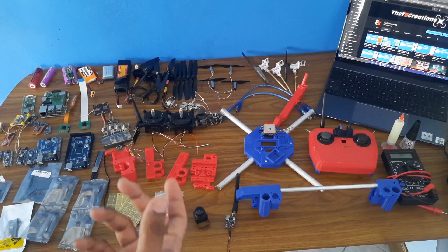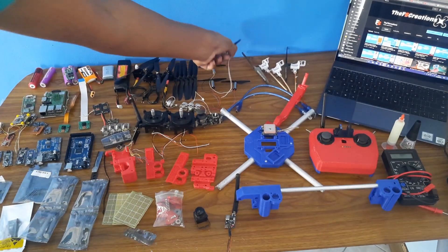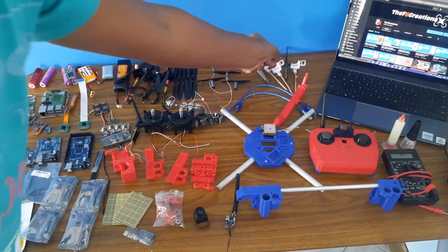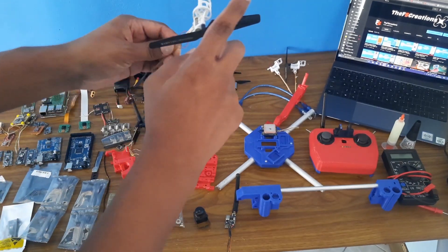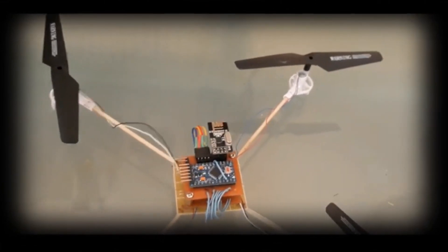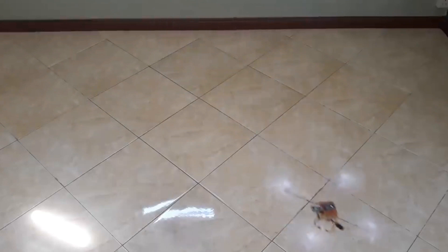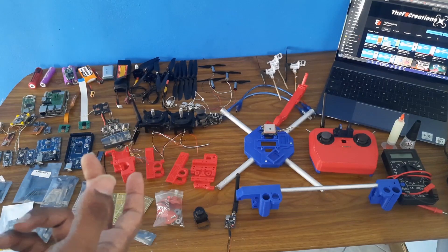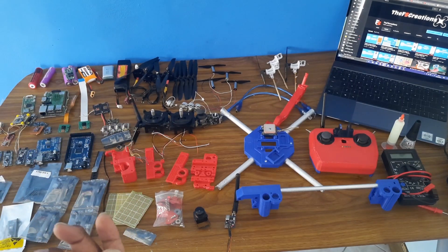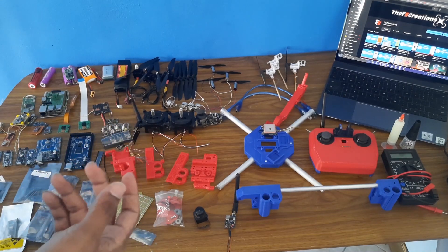First of all, I am working on a mini drone. If you guys remember, I have made some drones earlier. My very first one was using these propellers and gears, and many of you emailed me and talked to me about the problems you were having with it.